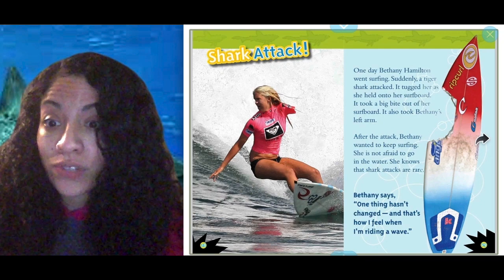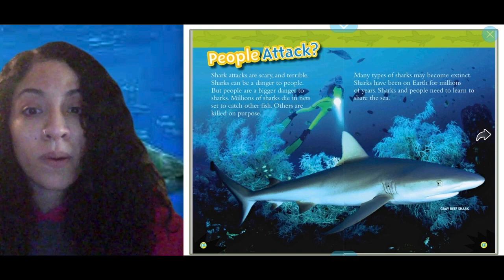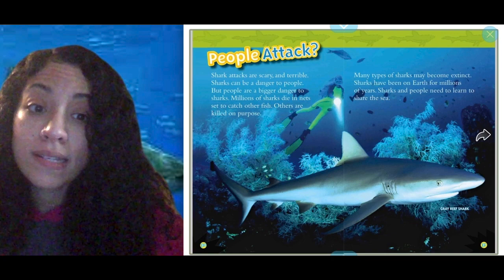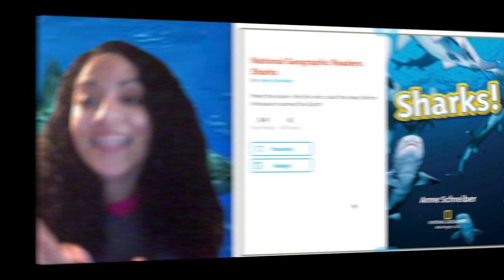People attack. Shark attacks are scary and terrible — sharks can be a danger to people, but people are a bigger danger to sharks. Millions of sharks die in nets set to catch other fish. Others are killed on purpose. Many types of sharks may become extinct. Sharks have been on Earth for millions of years. Sharks and people need to learn to share the sea.